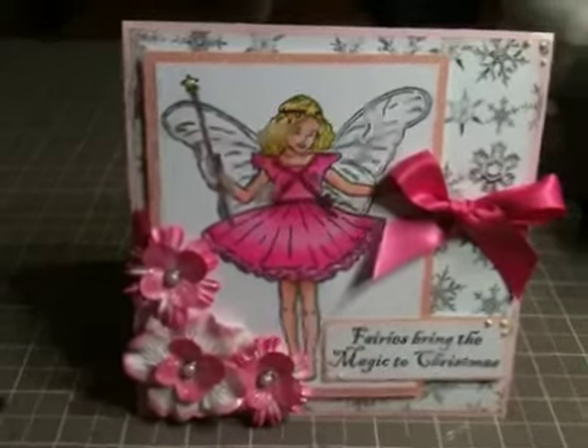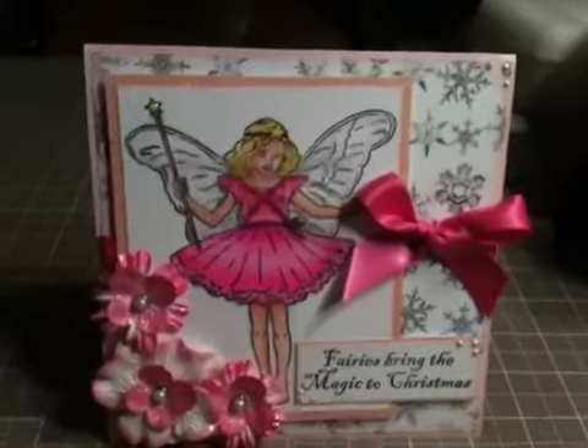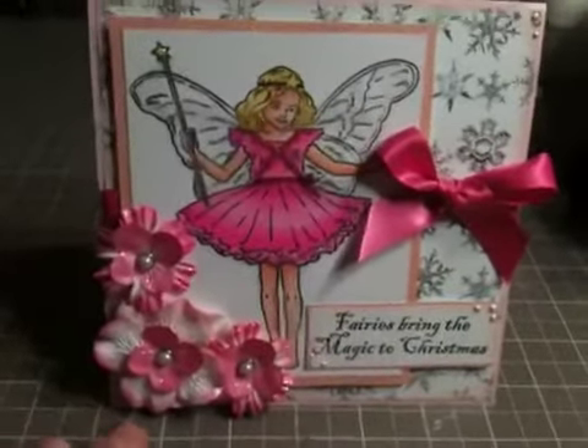Anyway, I want to show you this card. I really love this card. It's in pink tones — I used all different pink tones.